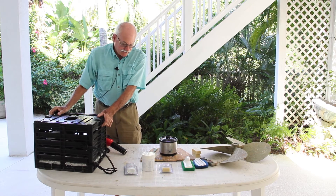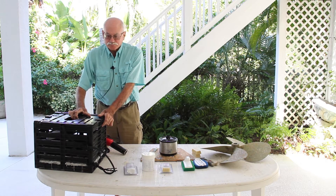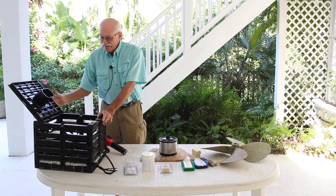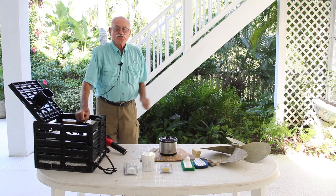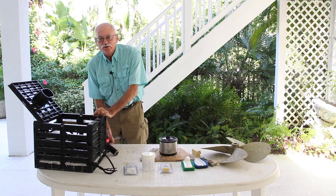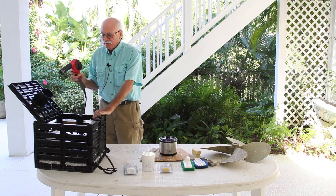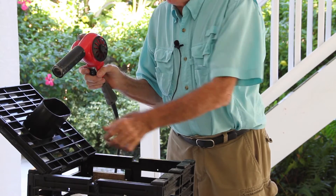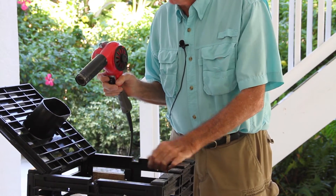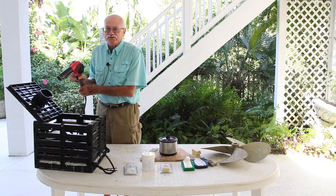What we're going to do first is apply Barnacle Stop to a crab trap. This is a crab trap that has never been in the water. Next week it'll be in Palmisola Bay right behind me. One of the things we recommend with Barnacle Stop is that you warm the surface — not getting it really hot, just slightly warming it. The product's going to adhere and it doesn't take much.